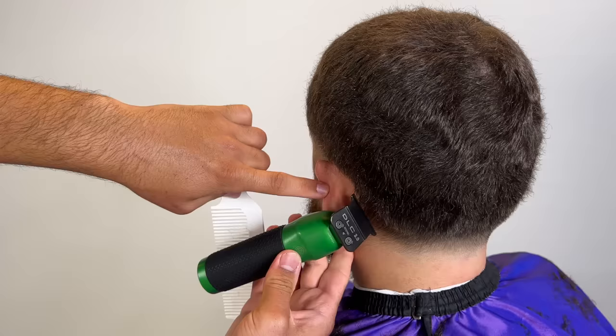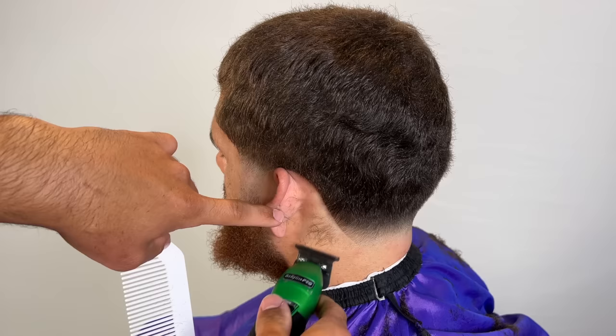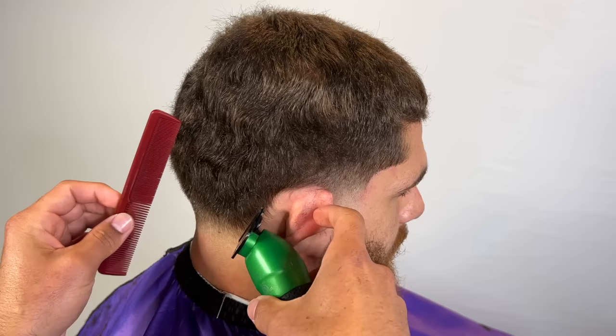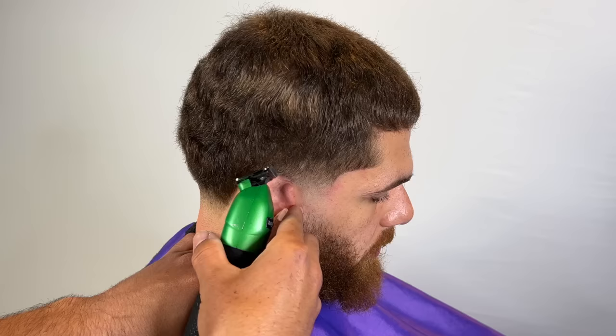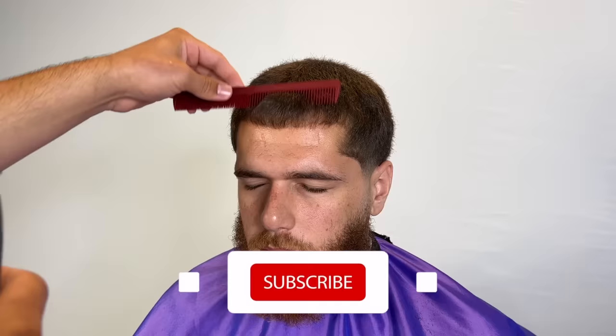To prep the lineup around his ear, with his texture I just clip-over-comb it. It saves time, it's not going to be choppy, and you have control over the amount of hair you're taking off. For the lineup around the ear, just remember this hair is pretty straight when it's short, so you've got to cut it accordingly.